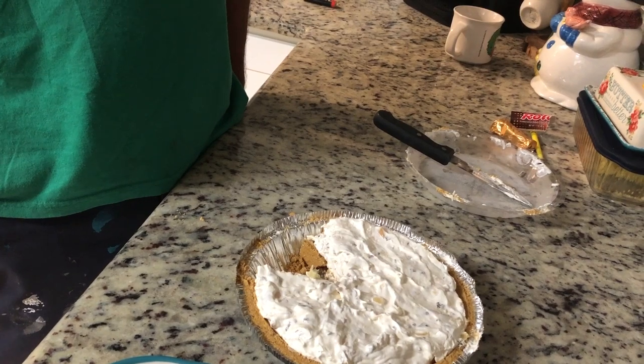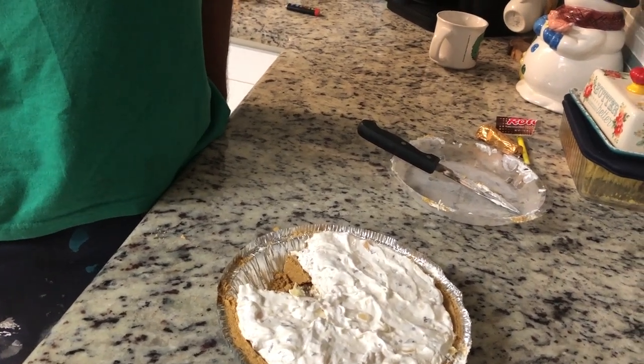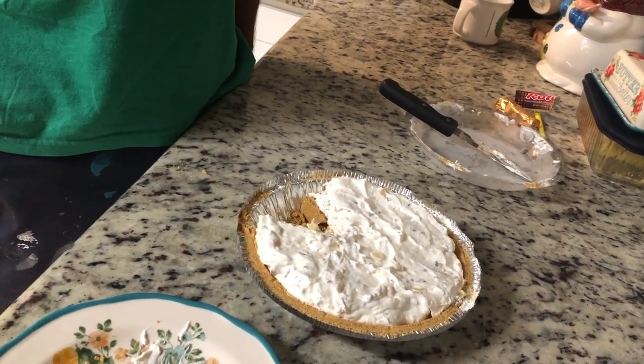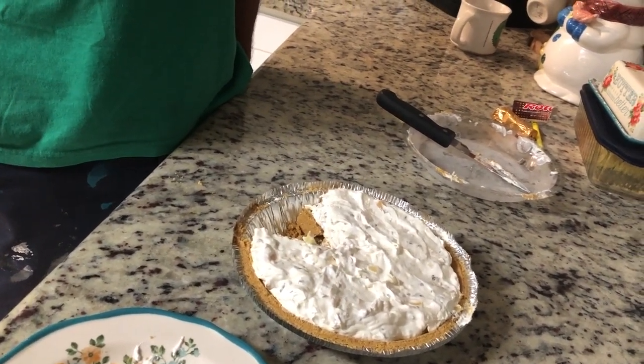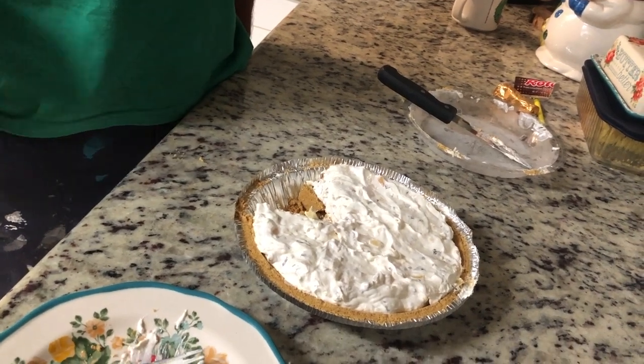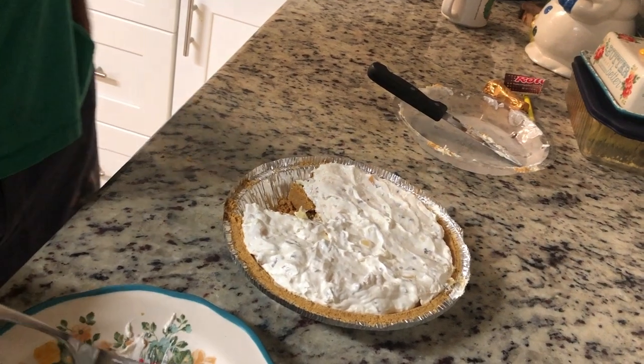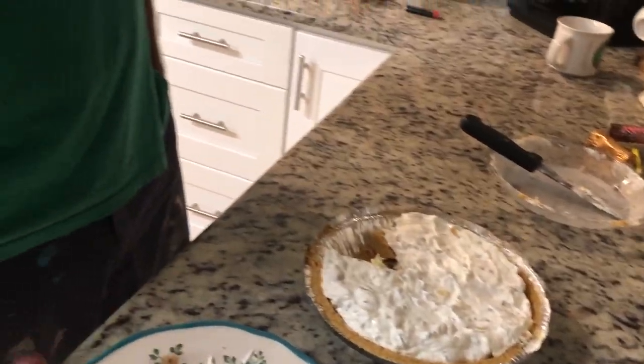Hubby: Grapes are good by themselves, not in the pie. Stace: I agree about the grapes. I don't think it's bad — I do enjoy the pecans though. Hubby: Well, maybe if you put some pudding in it — something to firm it up, because it's just so light and airy. Stace: Flavor's okay.